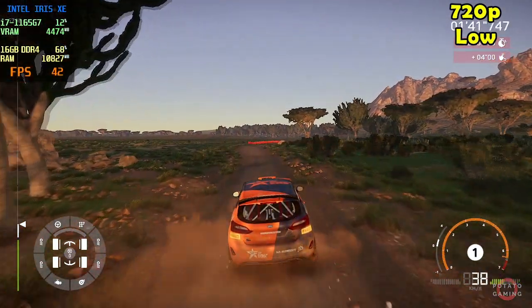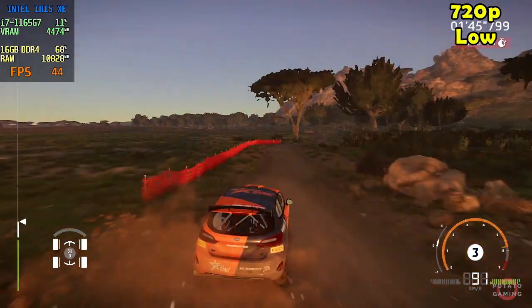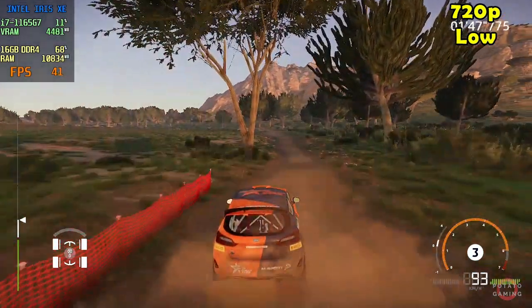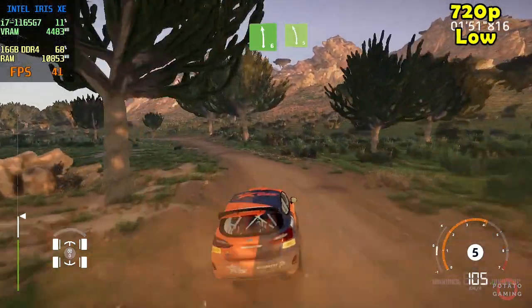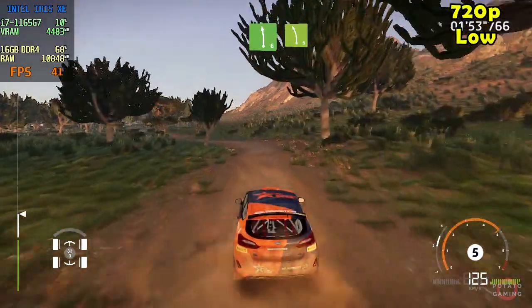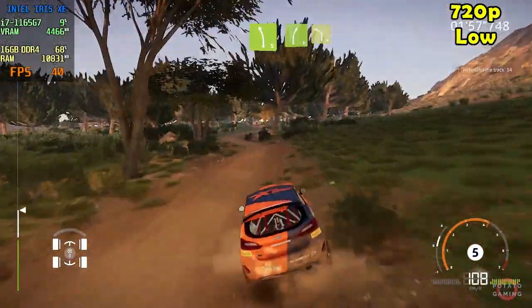Feeling a bit shaken. Left 6 tightens, 4 short, 3 in. Left 5 narrows, 3 in. Into right 3 short, into left 4 opens.